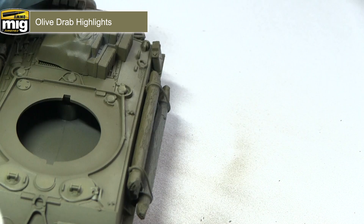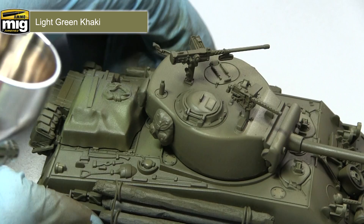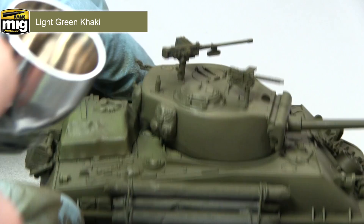With the modulation completed, the next step is to tackle the stowage items. I'm starting by painting the tarpaulin covering some of the crates on the back of the tank, and for this I'm going to be lightly airbrushing light green khaki over the surface. Do this carefully — you don't want to overspill into areas you've already painted, and you only need to focus on the raised, more prominent sections rather than the entirety of the tarpaulin.